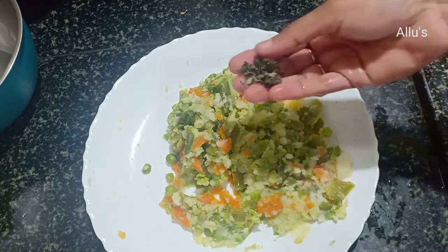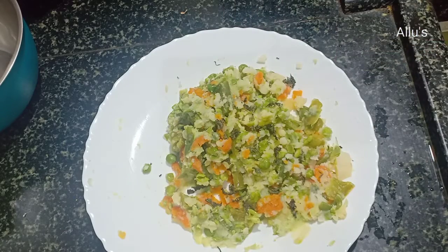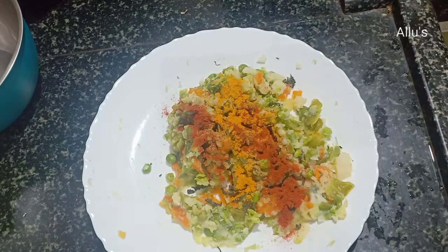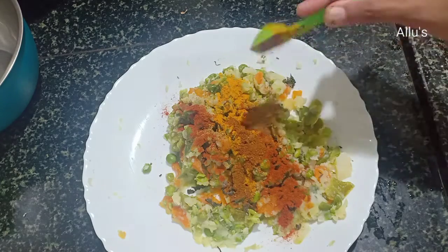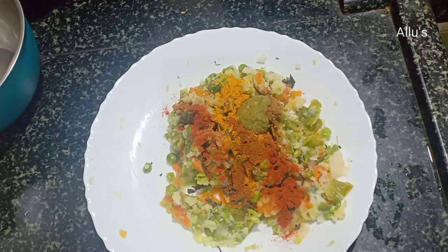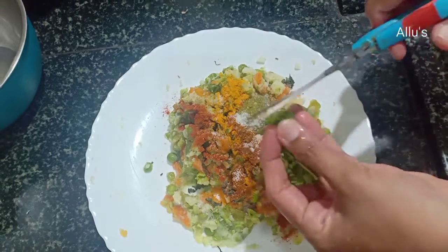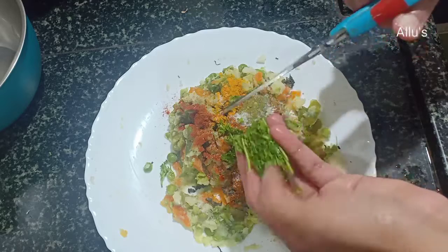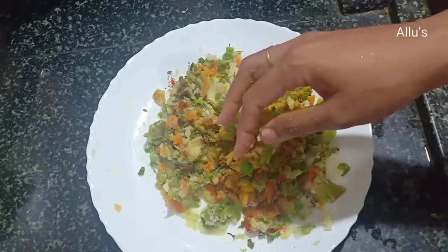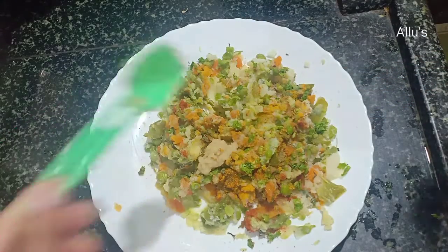Now add the masalas. Add a few crushed pudina leaves — you can also add fresh leaves. Add jeera powder, turmeric powder, chili powder, garam masala powder, green chili paste, salt as per taste, and a few chopped coriander leaves.